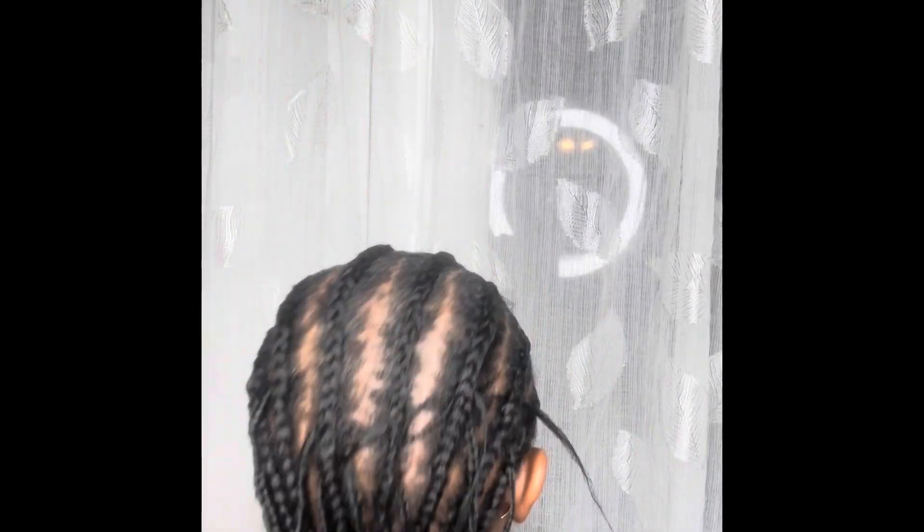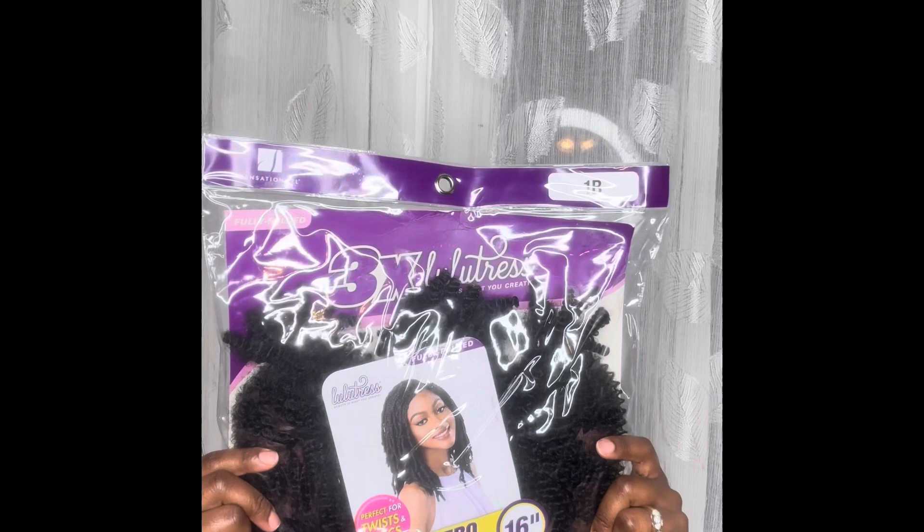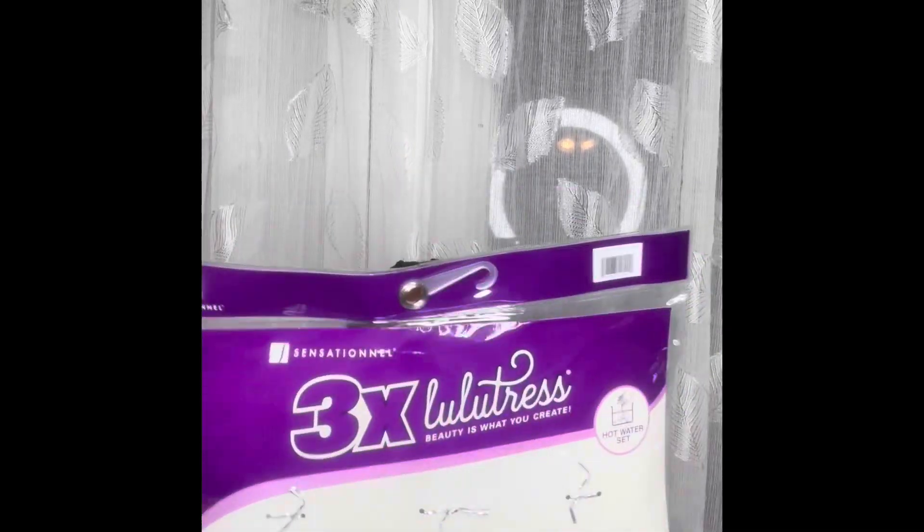Hello everybody, welcome back to my channel. My name is Edith and today I'll be doing this afro crochet. If you want to see how I did it, please continue watching all the way to the end. This is how I did my braids — I did four or eight of them.